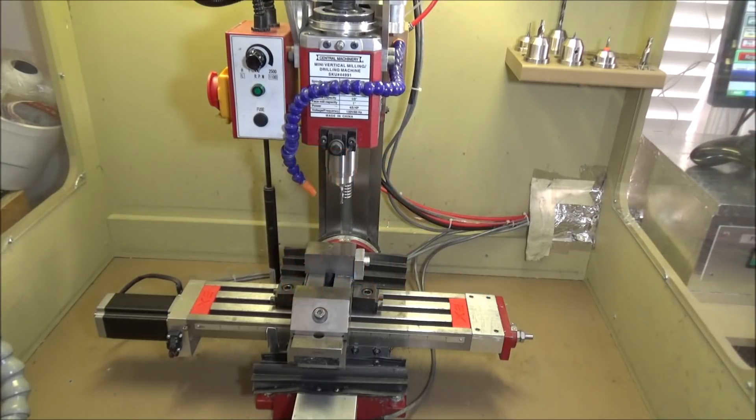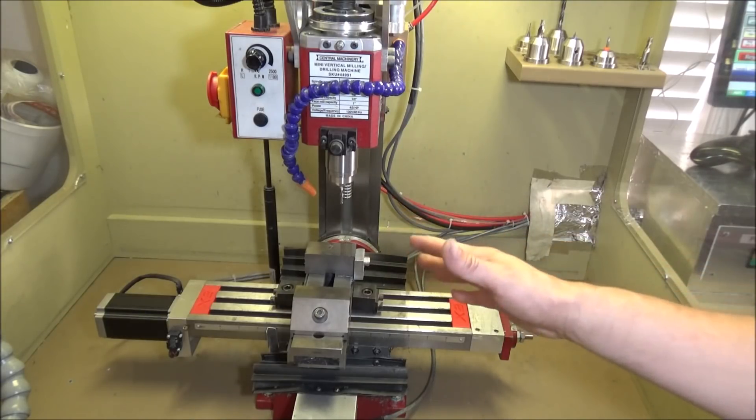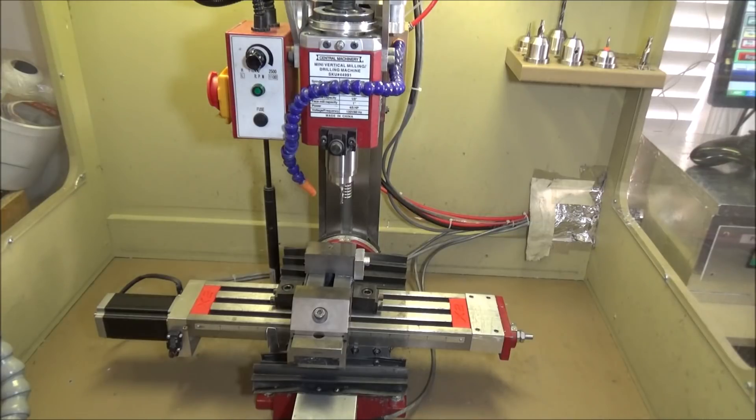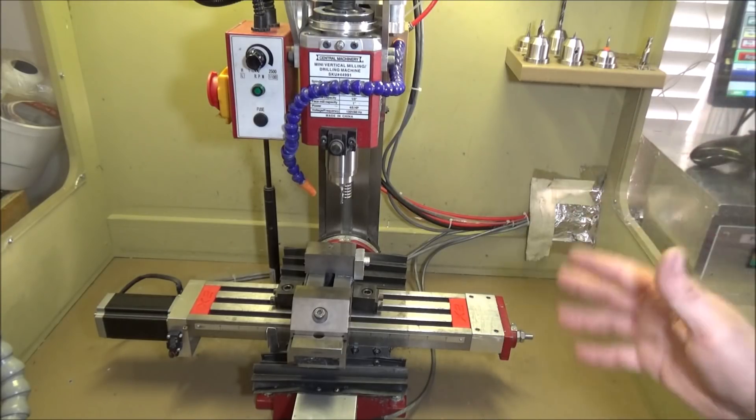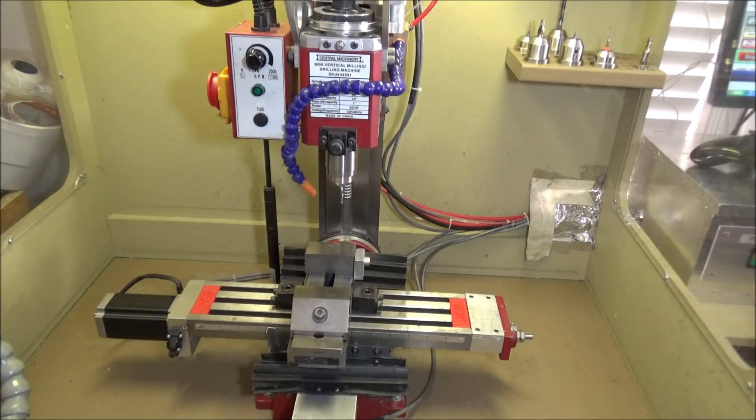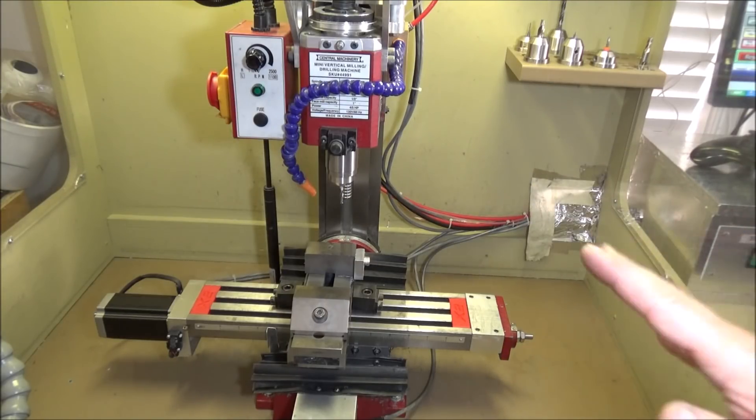Hey guys, the time has come for me to part ways with the Sig X2. She served me for many years since 2013, and I've always referred to it as the little mill that could.